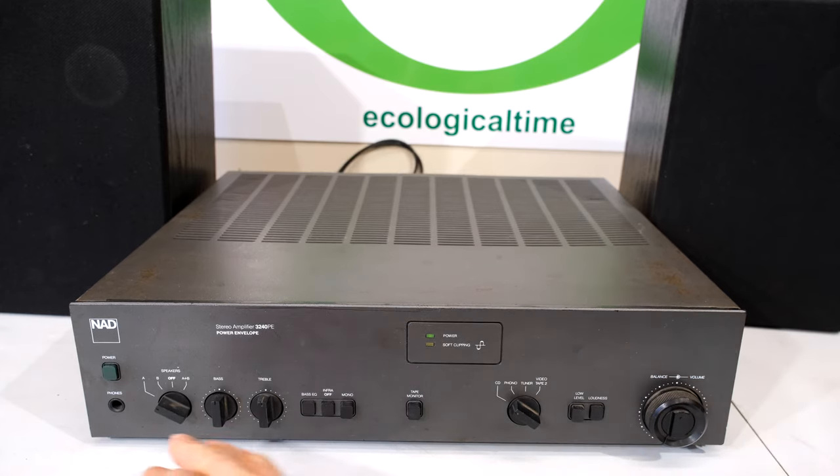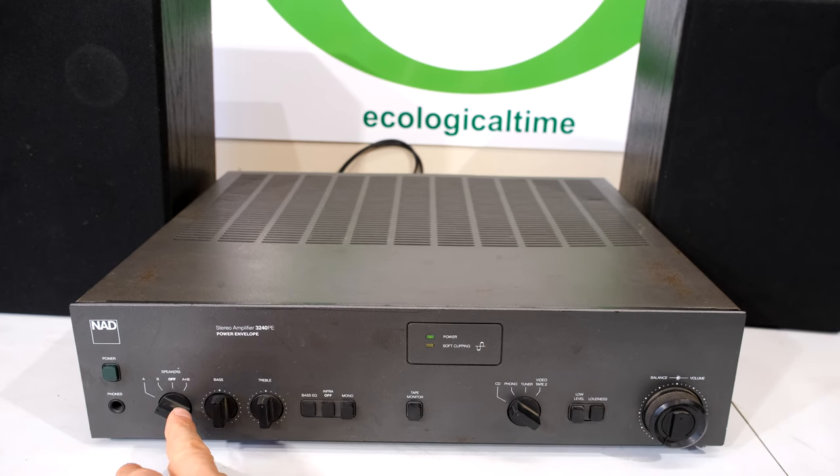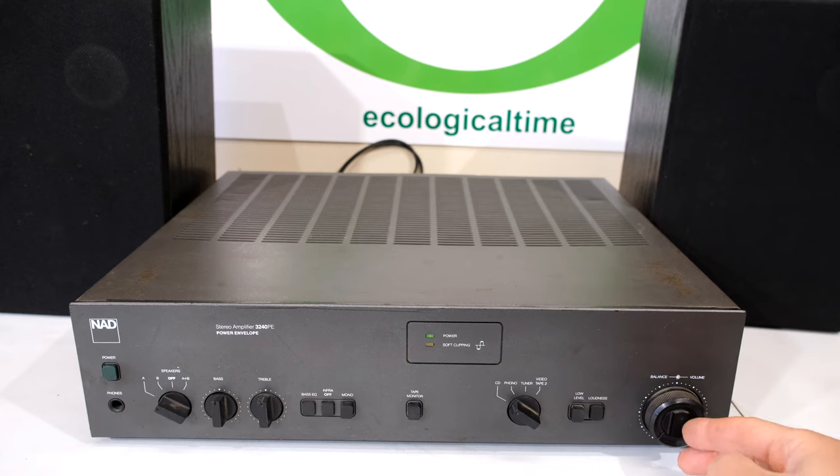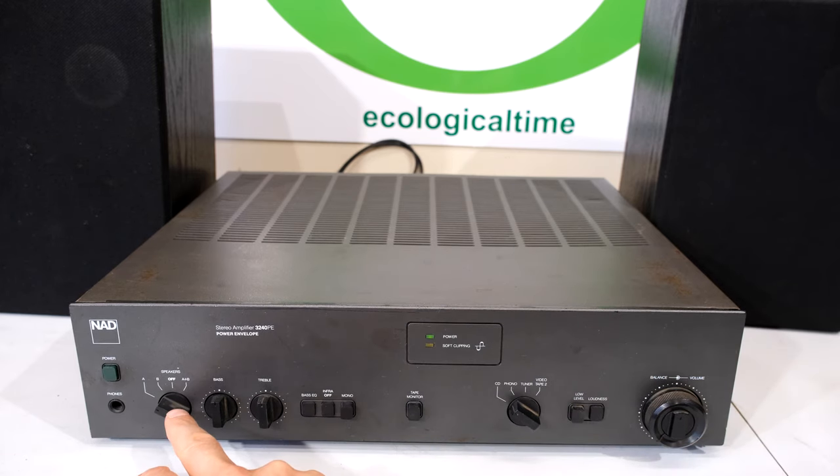This amplifier has another problem and the selector switch here also is faulty. For example, if I put the volume to say 5%, you can hear the right speaker, you can hear the left speaker. But when I fiddle with this button, you'll see that one of the speakers goes offline.